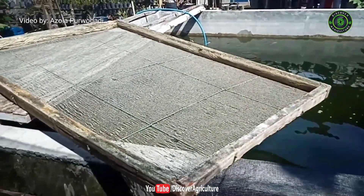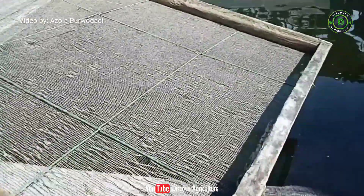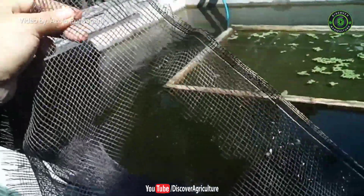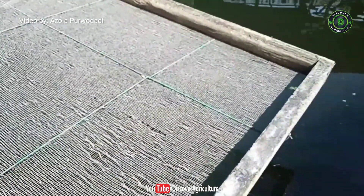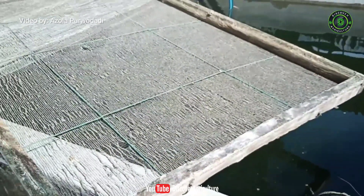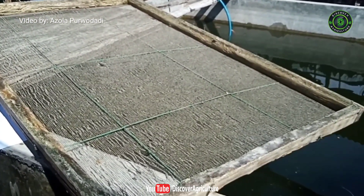The tip we share is making a caramba — a square frame made of wood with a net as its base. This is the net that we use, which we can find at a farm shop. The net functions as a border so that the fish will not eat the azolla cultivated on the caramba, and the wooden frame keeps the caramba floating on the surface. Now let's put the caramba on the pool.